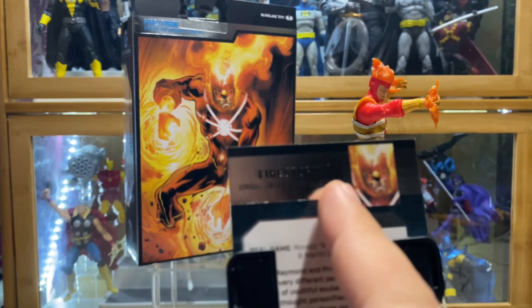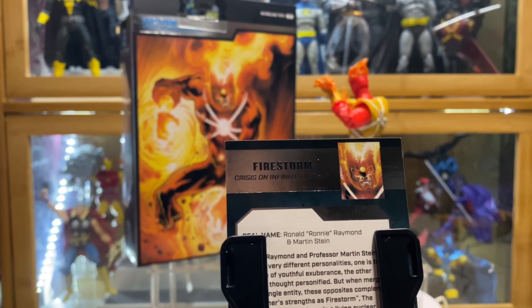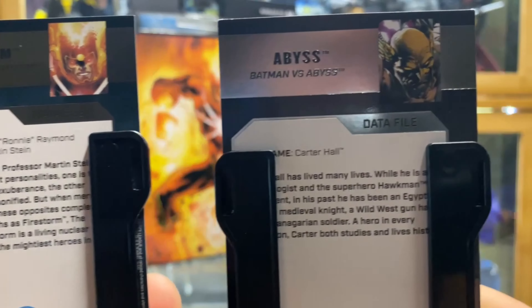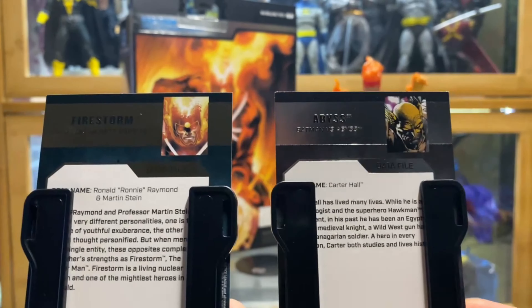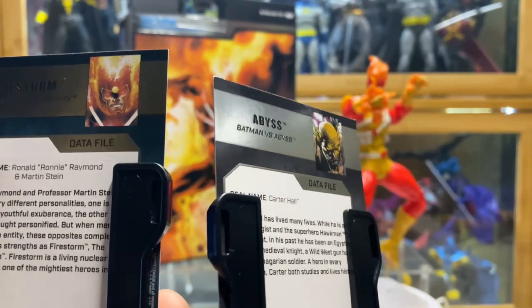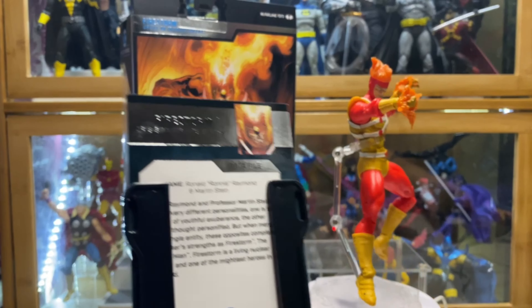I'm saying at least on this one it's correct because on the Hawkman card that I got, it says Abyss — Batman versus Abyss. I'm not kidding, that's what was written there. I'm not sure if this was a printing error for all. So for anyone who has that Hawkman figure, can you check if this is really a printing error for all, or is this just a one-time thing? Because if it is, then I think this is going to be rare.